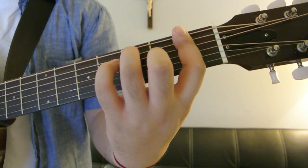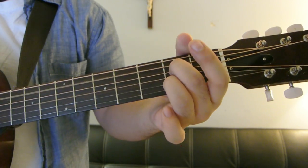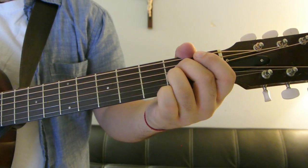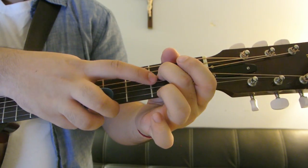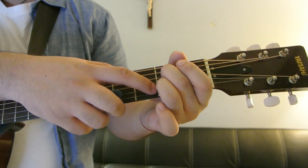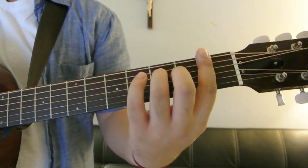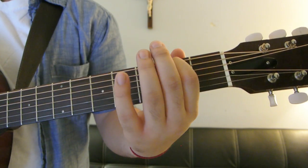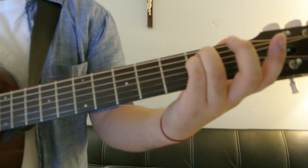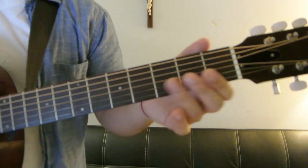So the pre-chorus goes: F major 7th, D minor 7th, E minor 7th, then A7. A7 is just like a regular A, except you're not playing the 4th string — you leave the 4th string open but you're playing the 5th string. So that's A7. Then F major 7th after that, then E minor 7th, then G minor. Just make a regular E minor shape, bring it all the way up to the 5th fret, and then bar the 3rd fret. So that's G minor.